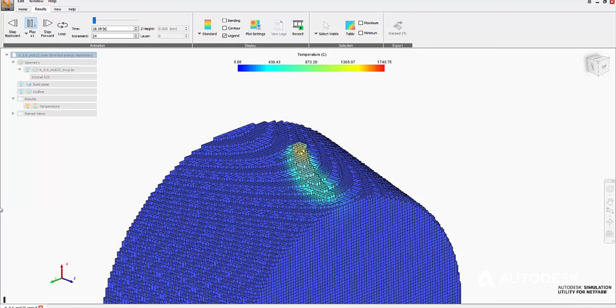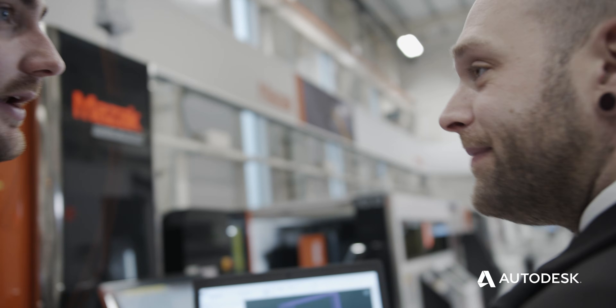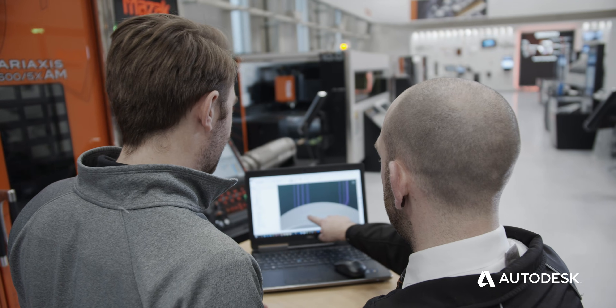Using Autodesk's Netfabb simulation utility, we have the ability to simulate the additive component of the hybrid process. This allows us to see heat input, internal stress, and distortion within a component during the additive process. This information can then be used to make changes or inform decisions on how we deposit the metal.